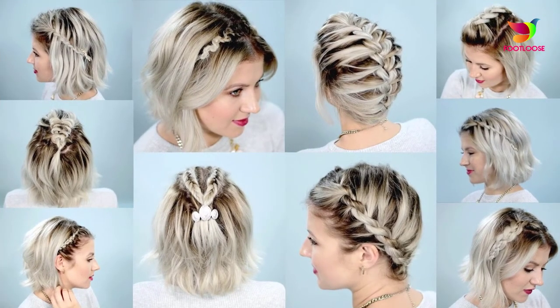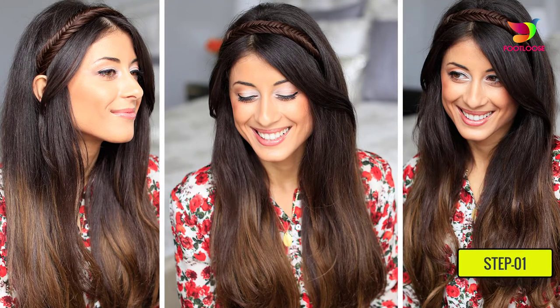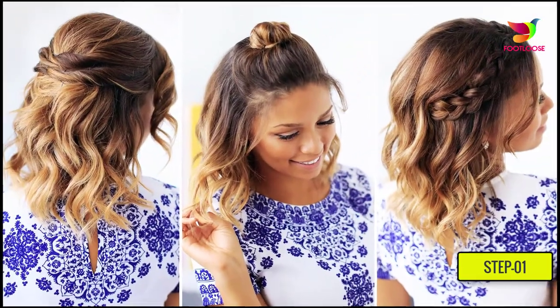Step one: start with brushing your hair thoroughly to detangle and remove all the knots.